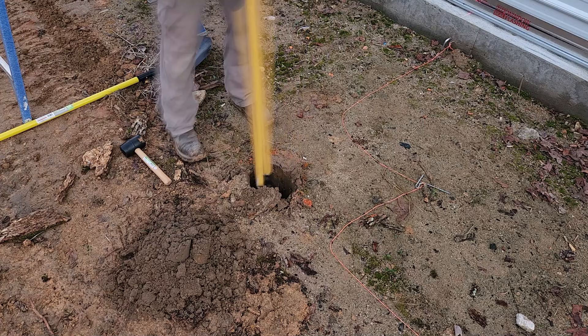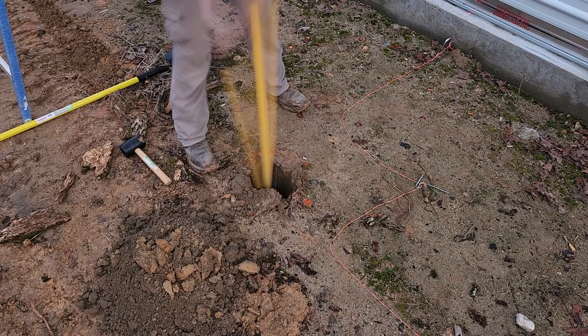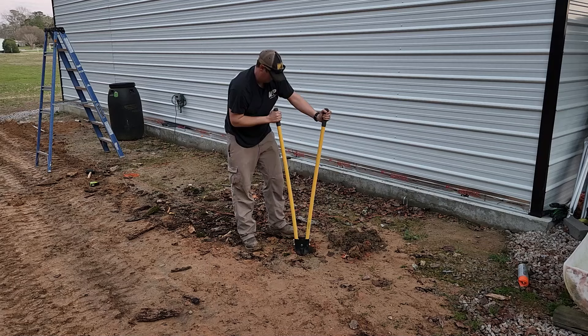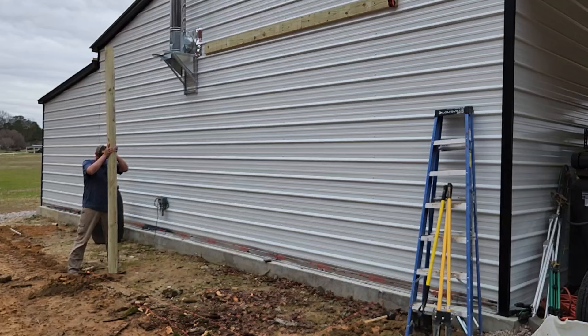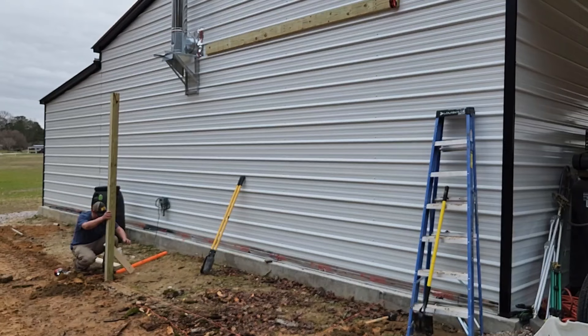Don't worry about getting these holes to the exact same depth — we're going to be trimming off the tops of these 4x4s later, so it doesn't have to be exactly right. Now we can set our posts into the holes. We're going to use a level to make sure we get these nice and plumb, and then use some scrap wood as bracing to hold them in place while we get our concrete in.